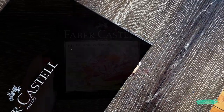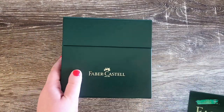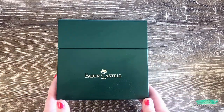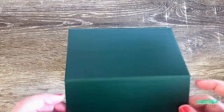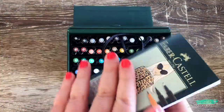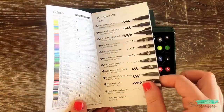Now I'm going to move on to the 60 set of Pitt Artist brush pens. I've never used these Pitt Artist brush pens before, but they are such amazing quality, and I'd love to try and experiment with these and see how I can work them into my traditional style of art.